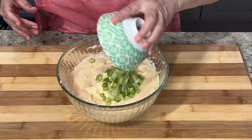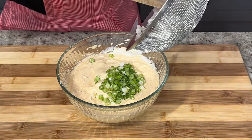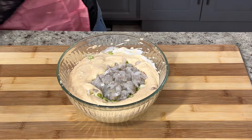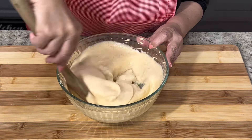Then we're going to fold in half a cup of chopped green onions and the shrimp. Before adding the shrimp make sure it's completely dry — if it's not, pat it down with a clean paper towel before adding it to the egg mixture. I'm going to mix these ingredients and then we're going to begin to fry the patties.